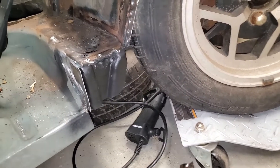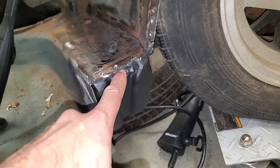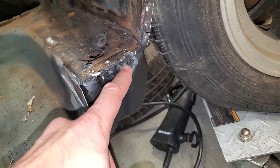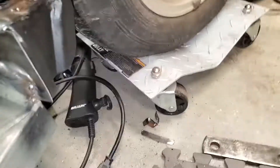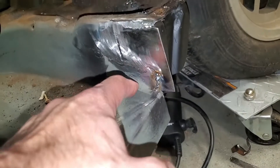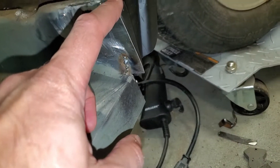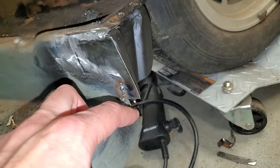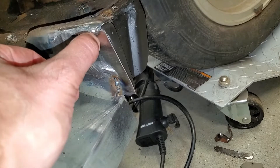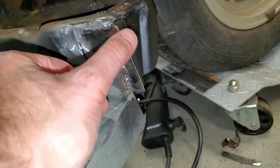Hi everybody, welcome back. So I finished welding the bottom part of this bracket in and ground it down, welded it again, got it down, painted it. It wasn't until after I painted it a couple of coats that I discovered there was a hole here. I patched the end of the floor here and that actually went better than I expected. I made it a little bit long on purpose — I'm not exactly sure how far it has to stick out. The old floor ended about here.